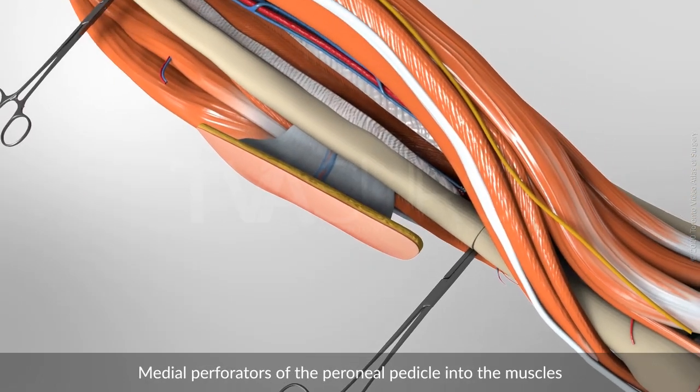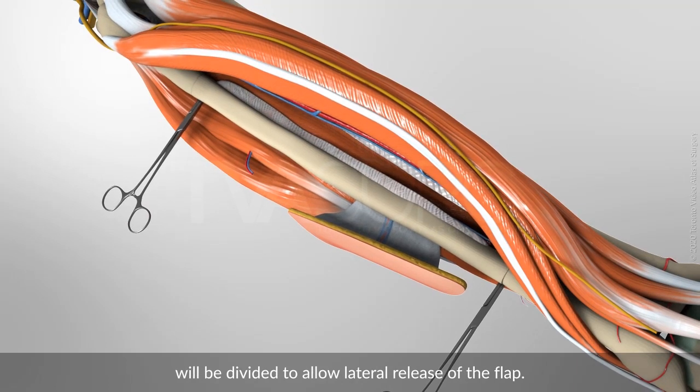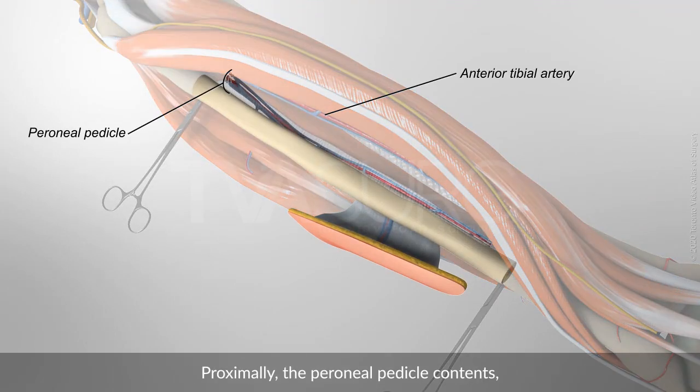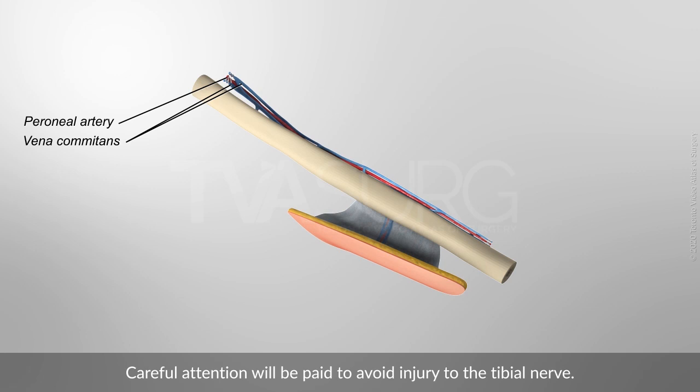Medial perforators of the peroneal pedicle into the muscles will be divided to allow lateral release of the flap. Proximally, the peroneal pedicle contents, including the peroneal artery and vena comitans, will be divided. Careful attention will be paid to avoid injury to the tibial nerve.